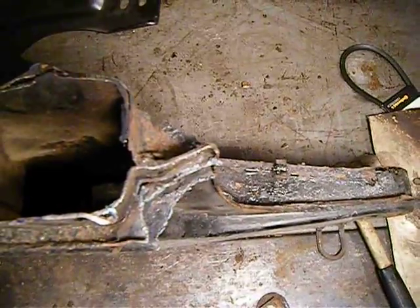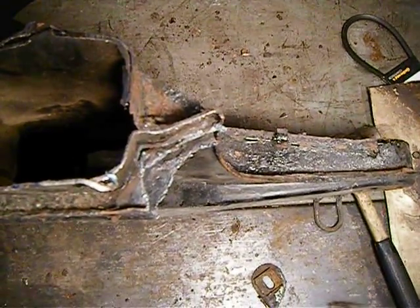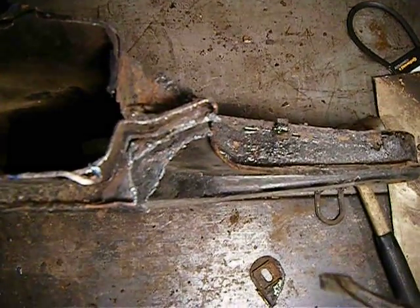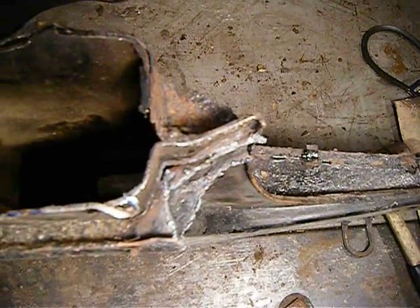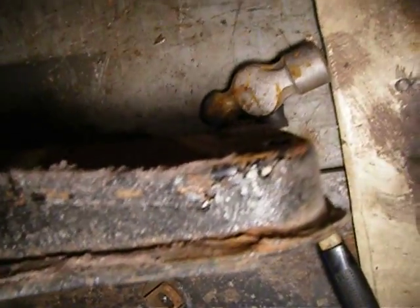Looking at the lower control arm bushings — one came out no problem, but the other one fought me. The bolt was seized on the inner bushing of the control arm, so we ordered new ones. For now I just torched off the end and it's hanging under the car just so I can get this piece out and continue on.